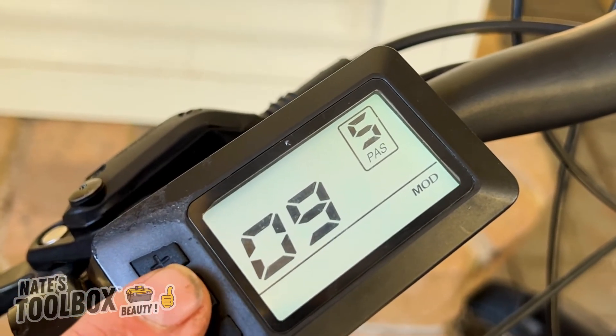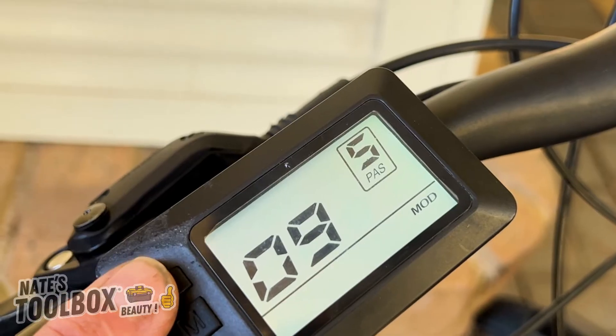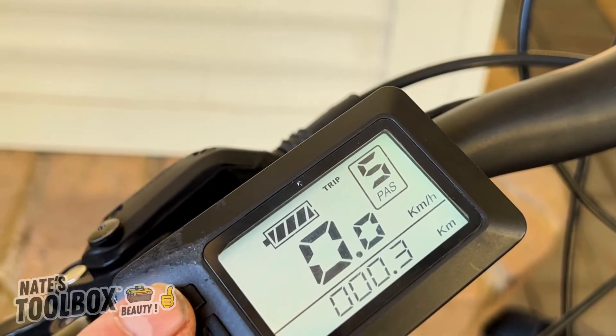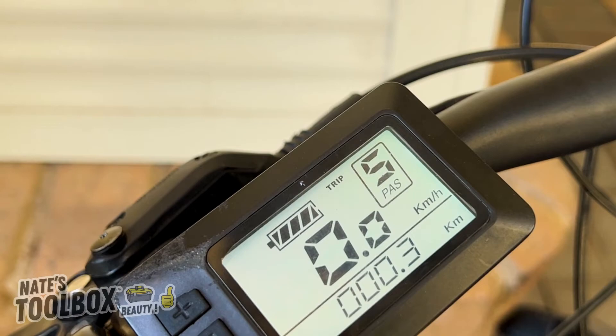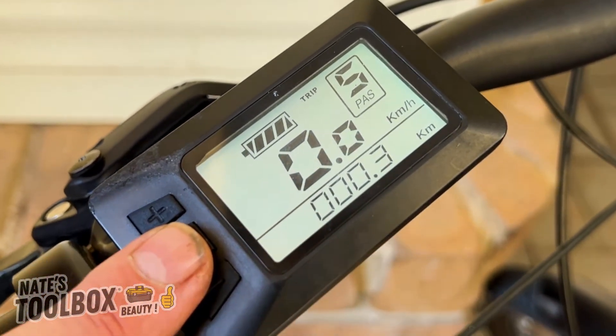Menu number nine is the zero-start or non-zero-start setting. Zero means zero-start and one means no zero-start. Keep yours on zero if you want a zero-start, which is your bike taking off from a standstill with electric power.